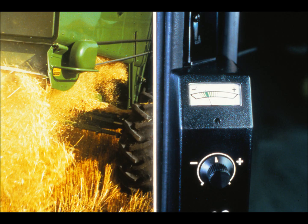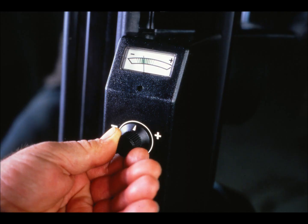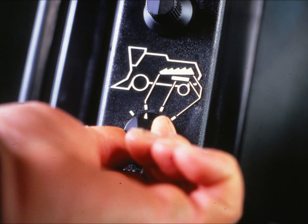The Harvest Track combine monitor system measures grain loss through samples that pass over the cleaning shoe and out the straw walkers. Any change in loss rate is indicated by the meter on the control console. The most important point to keep in mind is that the operator sets the combine to an acceptable loss level first, and then sets the monitor to read this level. The system cannot and should not be used to set the combine loss level itself. By moving this switch, the operator can read the sample loss rate from the cleaning shoe, from the straw walkers, or from the shoe and walkers.